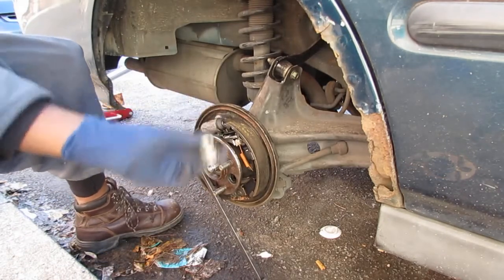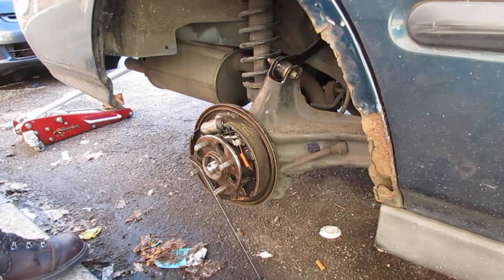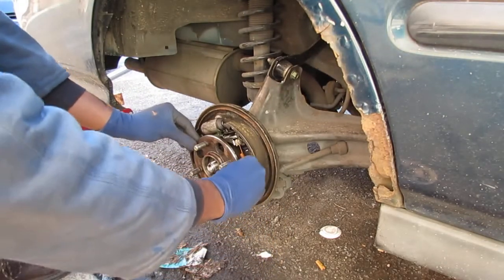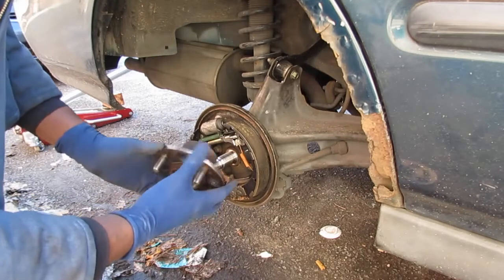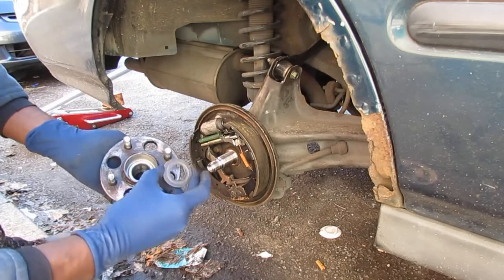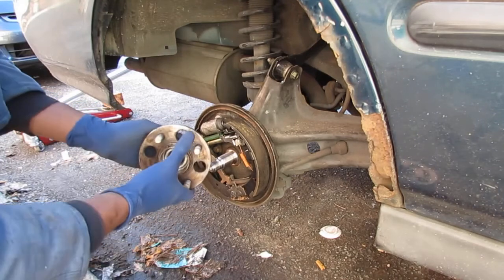That was easy. Now, if everything goes right I should just pull this thing right off — but nothing goes right with cars. There's nothing holding on to it. Let's come right off. Look at that — it came right off. See right here: a keyed outer spacer kind of thing. It gets keyed onto that, so I'll put that there. That worked well.